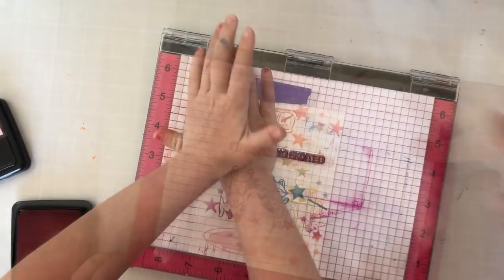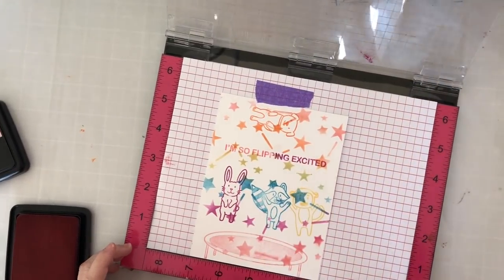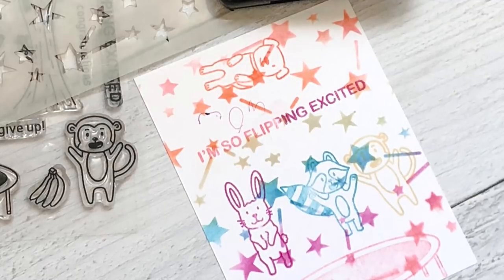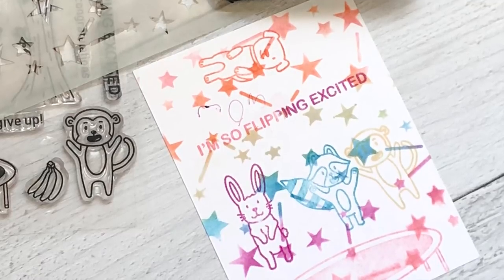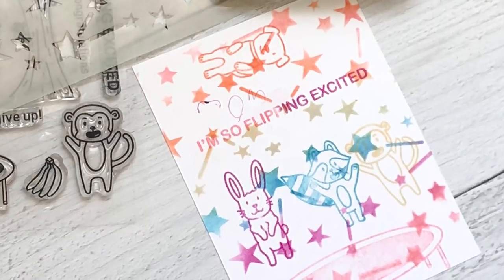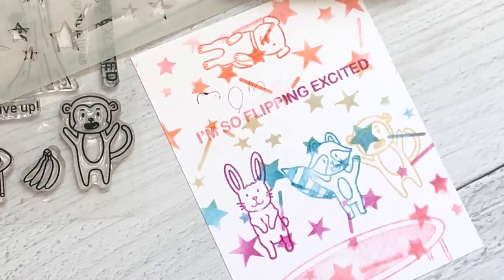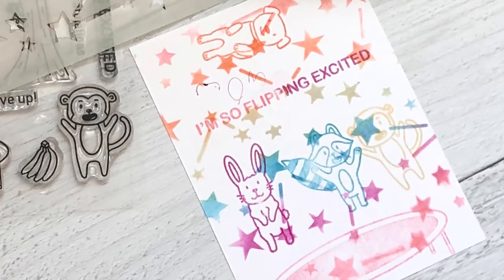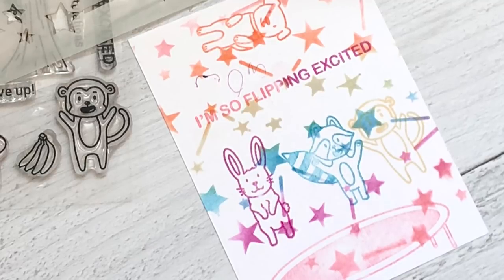Big reveal — are you ready? Once upon a time there was a little bunny alone, and a raccoon came, but the raccoon was nice and they were friends. Then a monkey came, and then Super Dog came and grabbed the monkey because the monkey was in trouble. They're all flipping excited! Thank you!